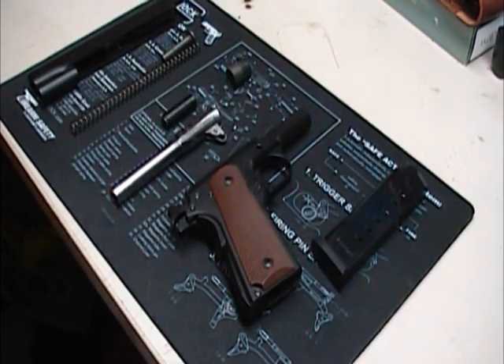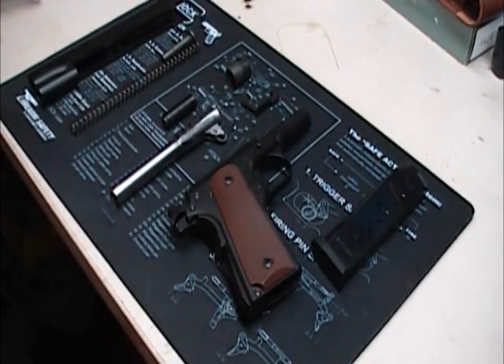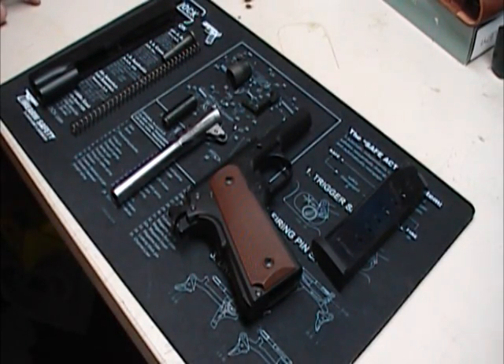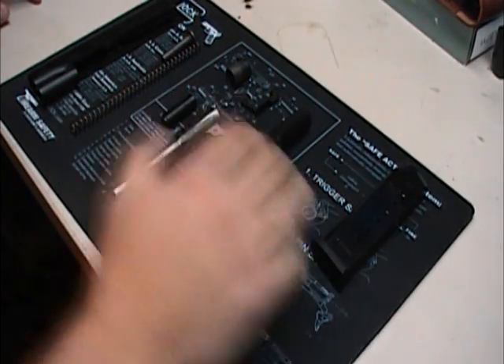He's put about — I think he said 10 or 15 rounds through it. He didn't want to shoot up much at that time. He knew I'd shoot the heck out of it, and I plan on it. So let's take a look at the gun apart first and see what we get.